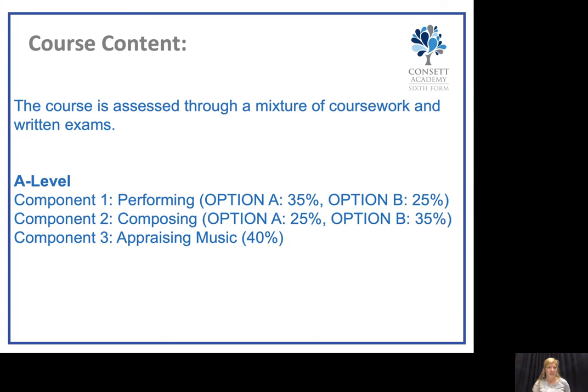A distinctive feature of EDUQAS A-Level Music is that for the performance unit, the examiner actually comes to watch you perform live, which is quite different from some of the other exam boards.